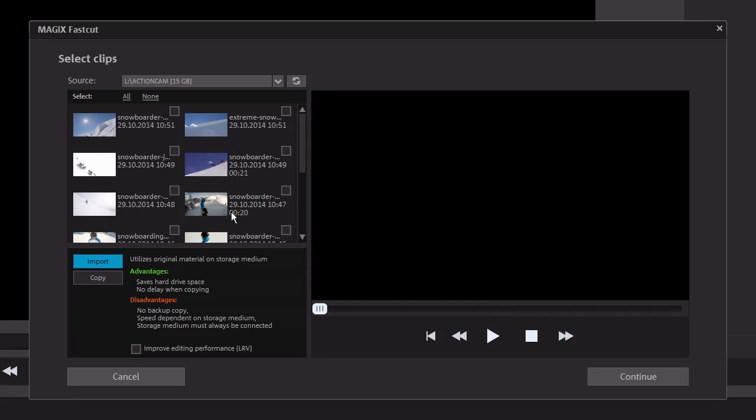You need to import your recording before you can begin editing. To do this, you can connect your camera to your PC via USB cable or insert the SD card from your action cam into your PC's SD card reader. In the Source dialog, select your camera, your camera's SD card, or a folder on your hard drive containing the recordings you want to use.